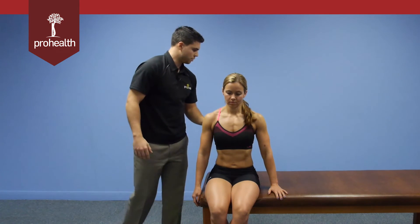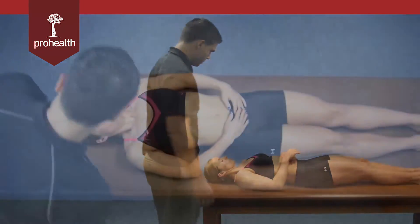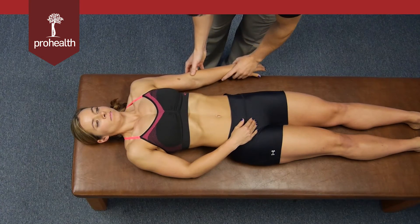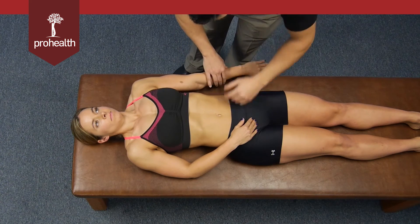Let's move her into a supine position — this can be done just as easily supine. We'll bring the patient's arm out to the side, make sure she's internally rotated, and make sure that elbow is nice and straight. Hold there.